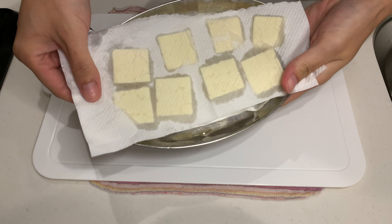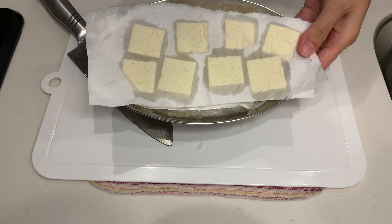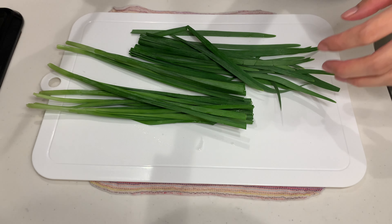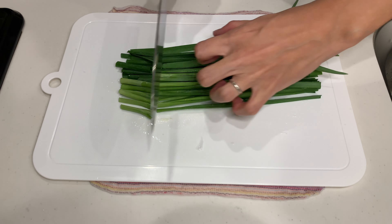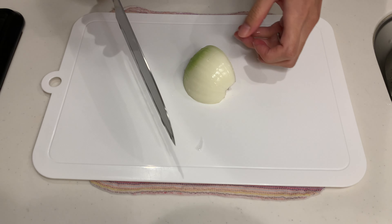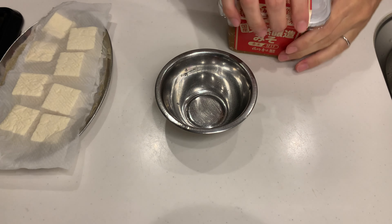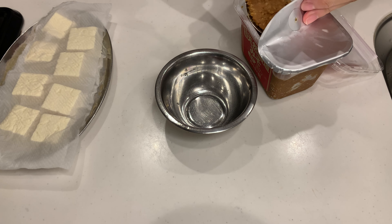Just like in the previous recipes, let's wrap the cut tofu in paper towels to remove excess moisture. We'll be using Chinese chives today, but you can use spinach, cabbage, or any other leafy greens you like. Let's also add some onion — it seems like onions are a staple in almost all of these 6 recipes! Since miso can be a little tricky to dissolve, let's make the sauce first.